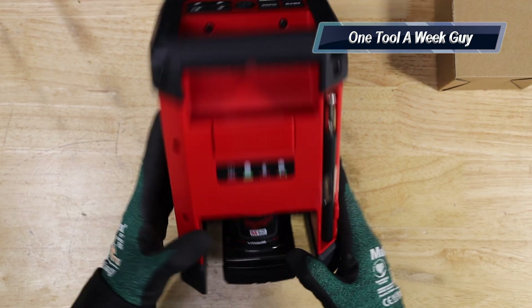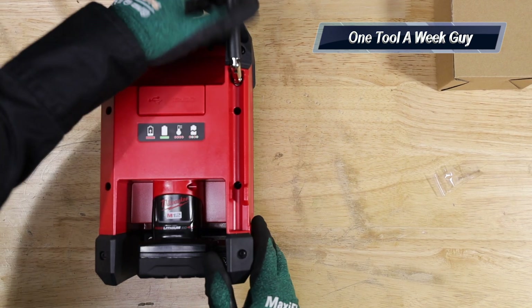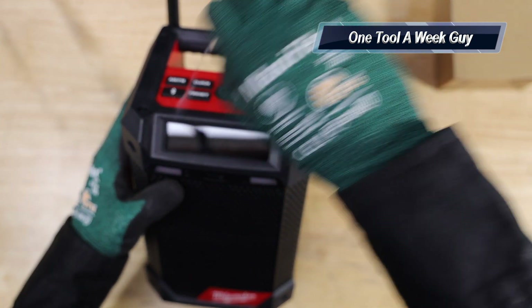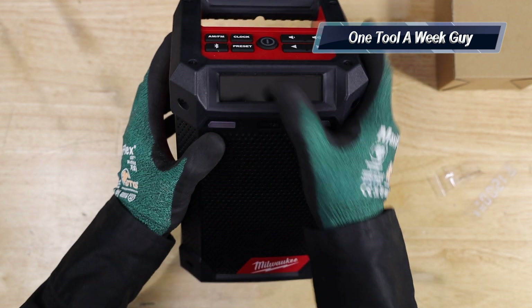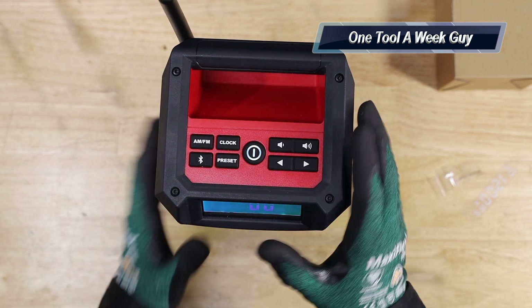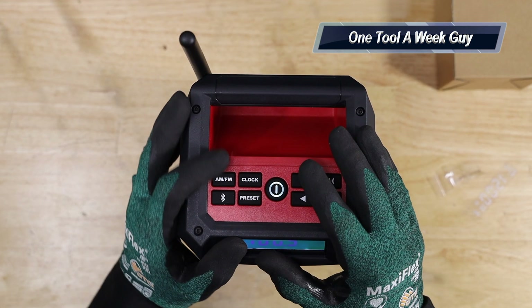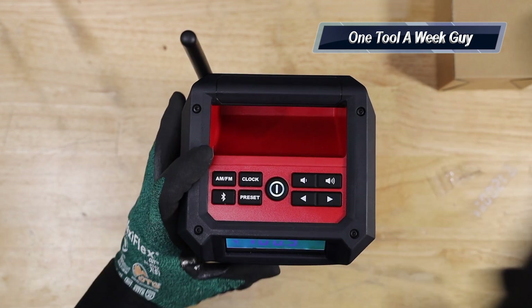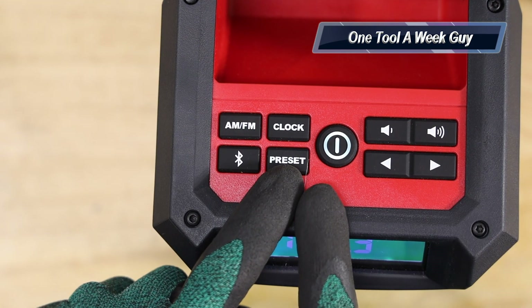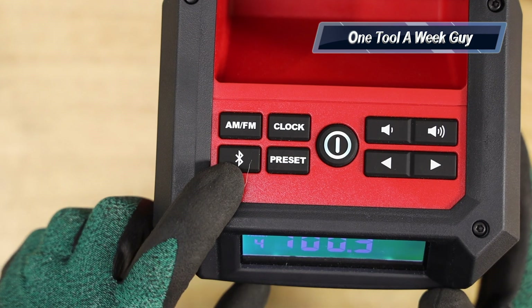I already have a battery inserted. There's a flip-over antenna for better signal. The display comes with a screen protector — pull that off and turn it on with the power button up top, which lights up so you can locate it at night. You have AM/FM, a clock, up to 10 presets you can adjust, and Bluetooth capability for your phone.